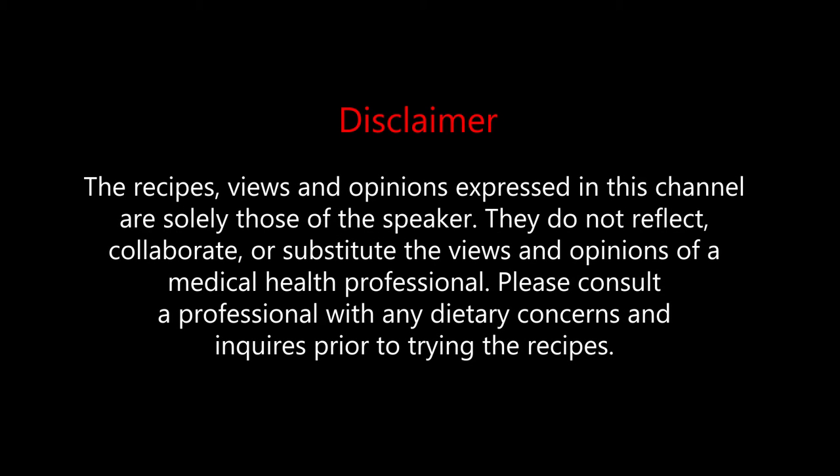The recipes, views, and opinions expressed in this channel are solely those of the speaker. They do not reflect, collaborate, or substitute the views and opinions of a medical health professional. Please consult a professional with any dietary concerns and inquiries prior to trying the recipes.